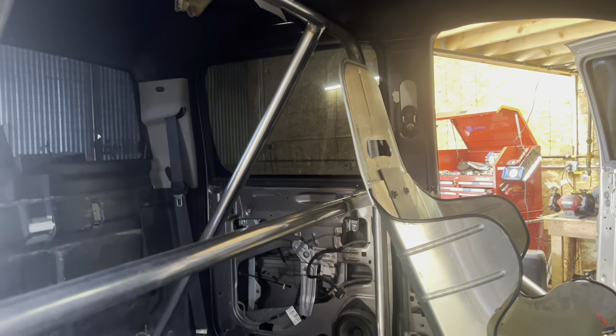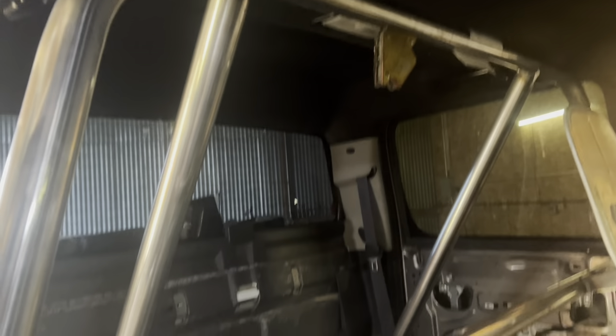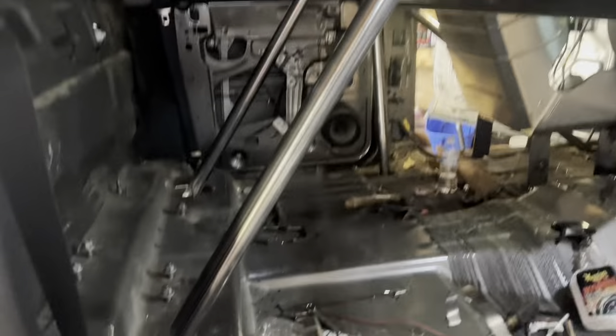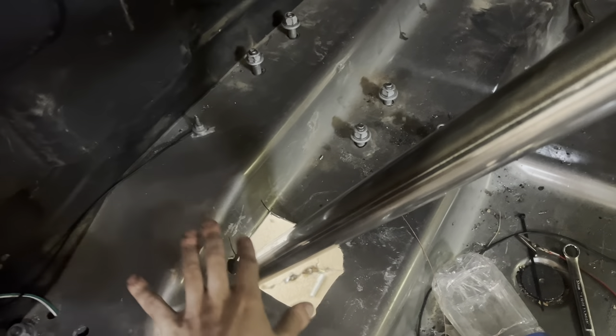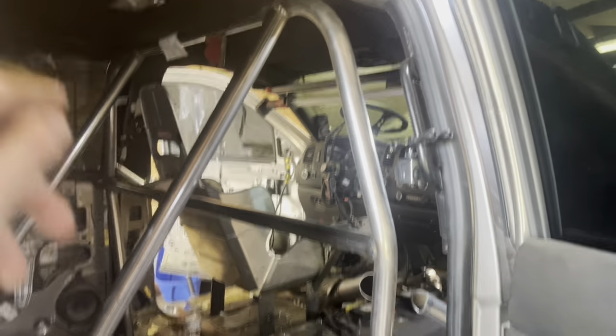I didn't get a chance to record much because we were knocking out the cage, but I am super happy with it — honestly stoked. Harkin came over and we spent the entire day putting it together. We're not 100% done because we ran out of welding gas, but we got really close. The main hoop is in and welded, back bars are burned in. They look steep because they are — I wanted to keep them in the cab. I made covers for the holes. The bars are at 33 degrees — NHRA specs require at least 30, so we're good.